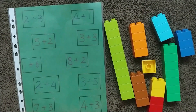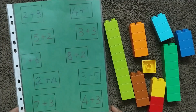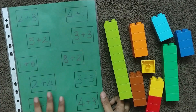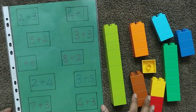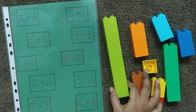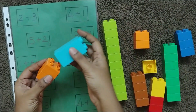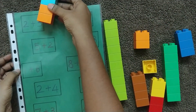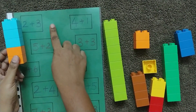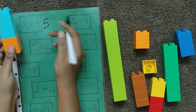Once the child has started doing addition, you can make them practice more by providing different questions on one sheet. I have written different addition questions here and provided some Lego blocks. For two plus three, the child takes two blocks of one color and three of another color, puts them together.